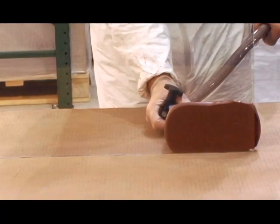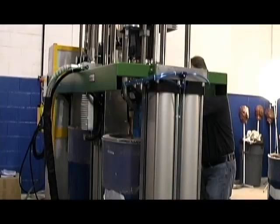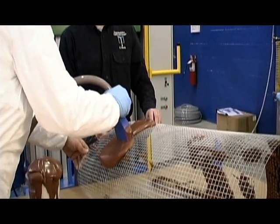In these applications, based at our AIM Plastics Madison Heights, Michigan facility, we are using a Tartler low pressure meter mix dispensing machine to apply paste on a variety of substrates.